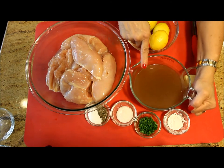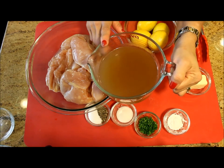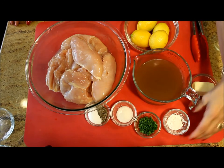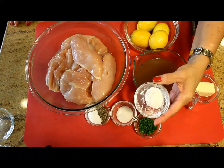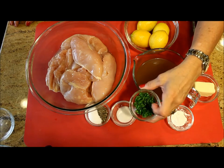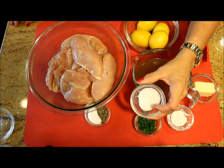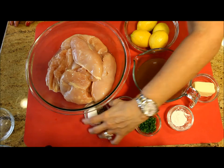Then I'm going to squeeze the lemon juice and add it to two cups of chicken broth, to which I've added half a cup of water. I'm using unsalted butter, about two tablespoons of cornstarch, fresh chopped parsley, granulated sugar, and salt and black pepper to my taste.